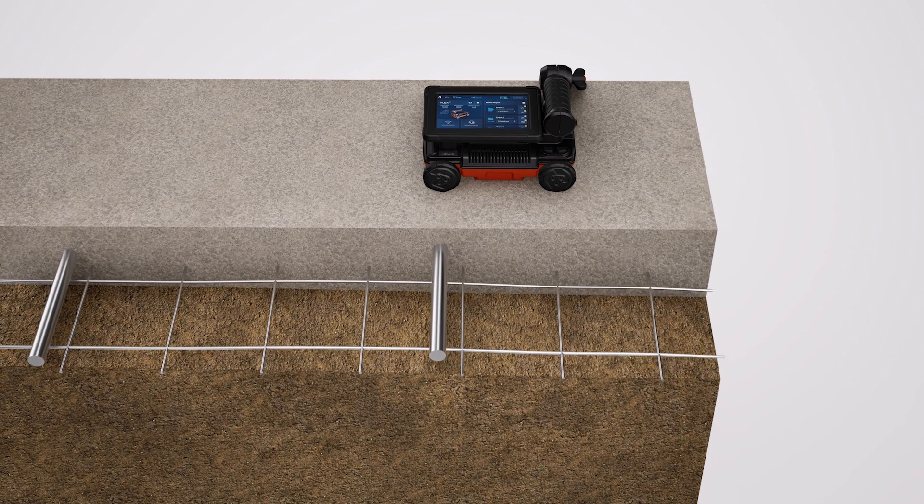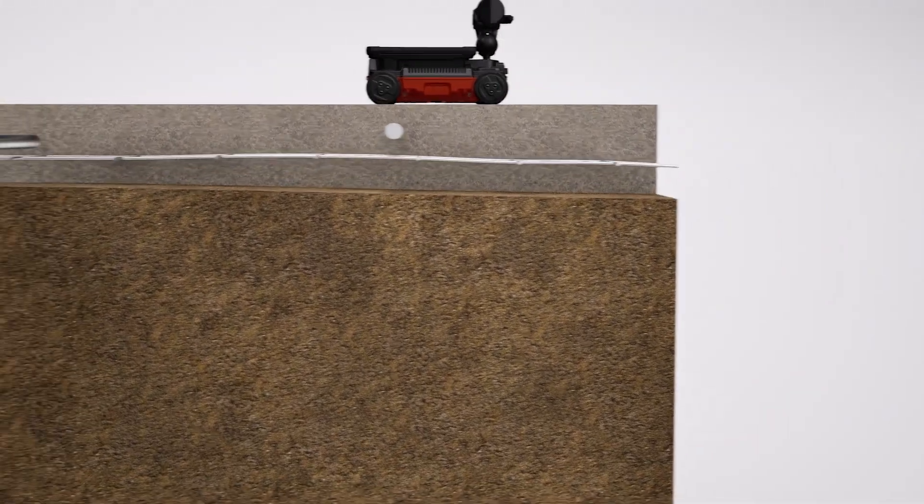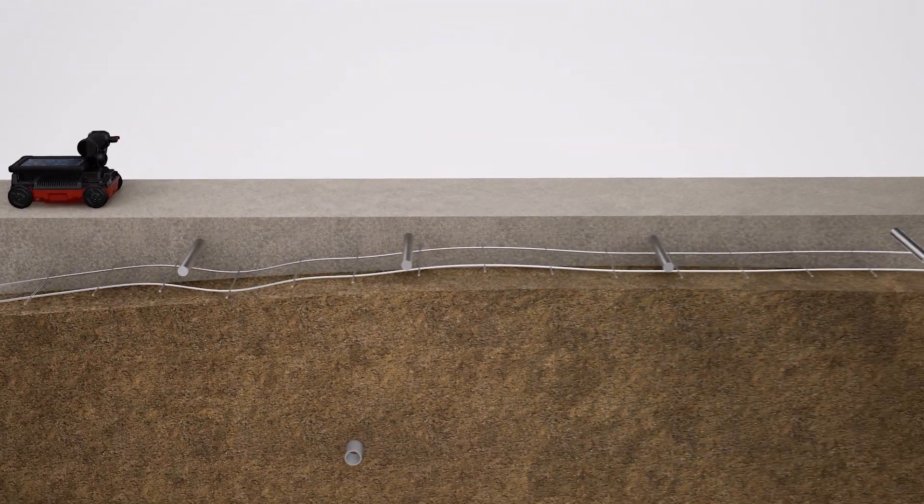In this slab-on-grade example, we have rebar dowels 24 inches on center and wire mesh. As you guide the FlexNX over these targets at 90 degrees, targets are shown on the screen in real-time. As the data indicates, we can see a deeper subgrade target as we go beyond the slab.